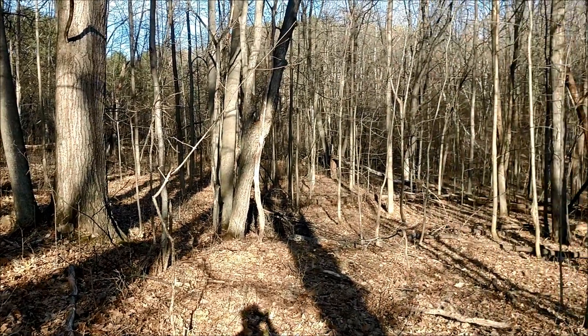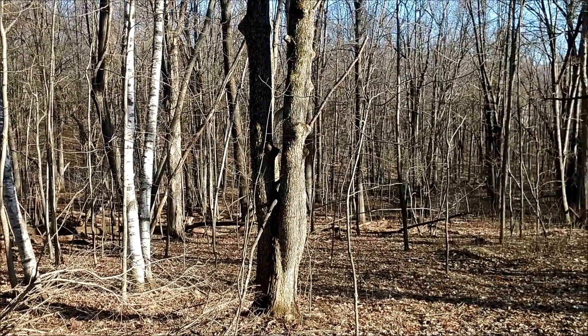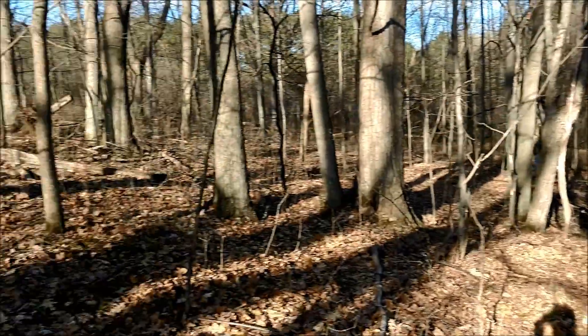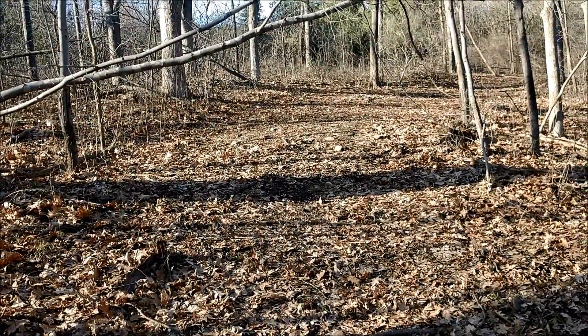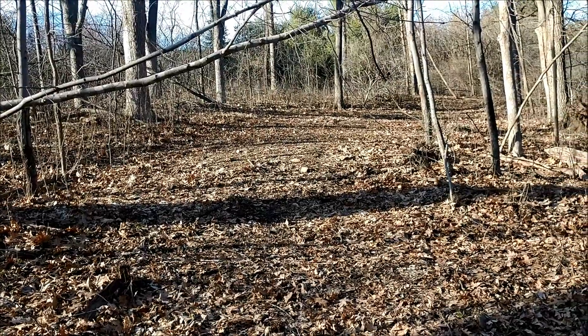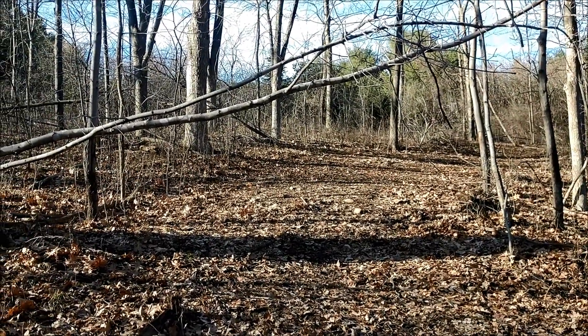It's a beautiful spring day and we're out in the woods checking stuff out, getting our plan ready for this season. It's a great time of year to get out and really take a good look at your property and see what kind of stuff you can do — maybe you're looking at putting in some new plots.